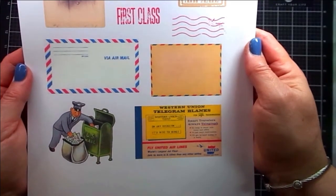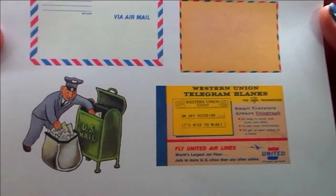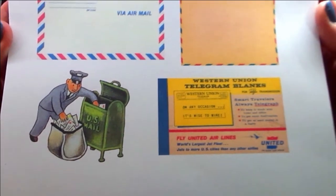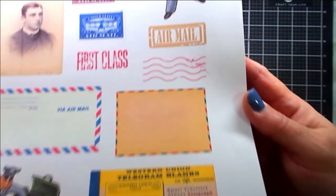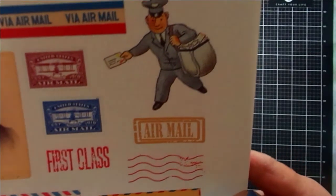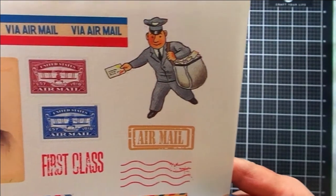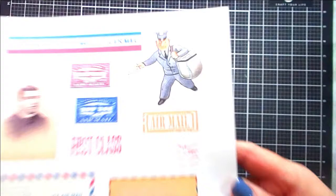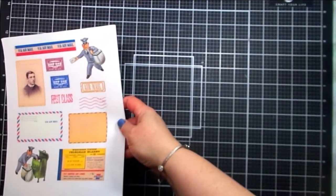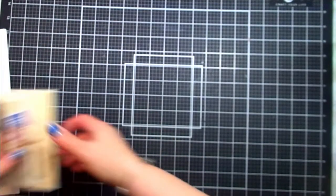Some of the images on this last page that stand out to me include the Western Union telegram blanks — it looks like a cover from a pack of telegram blanks. And then there are two different mailmen on this page. One is delivering a letter, and the other is putting letters in the mailbox. Lots of great images that you can use, and you can edit them on your computer to make them the size that you need.